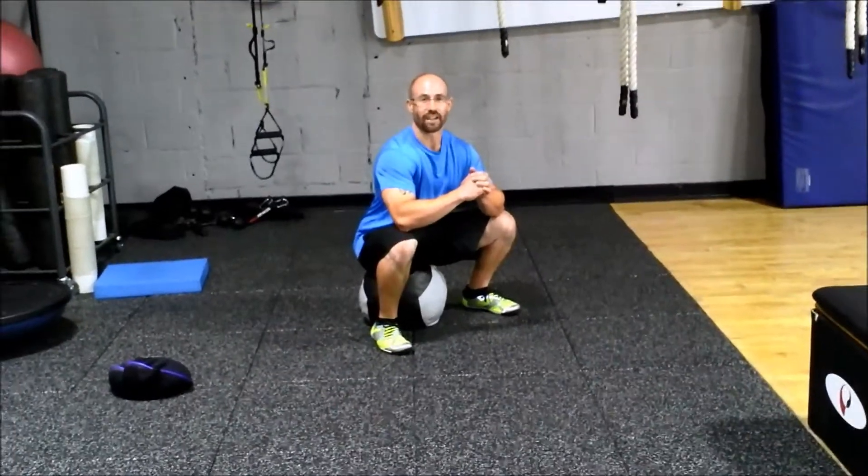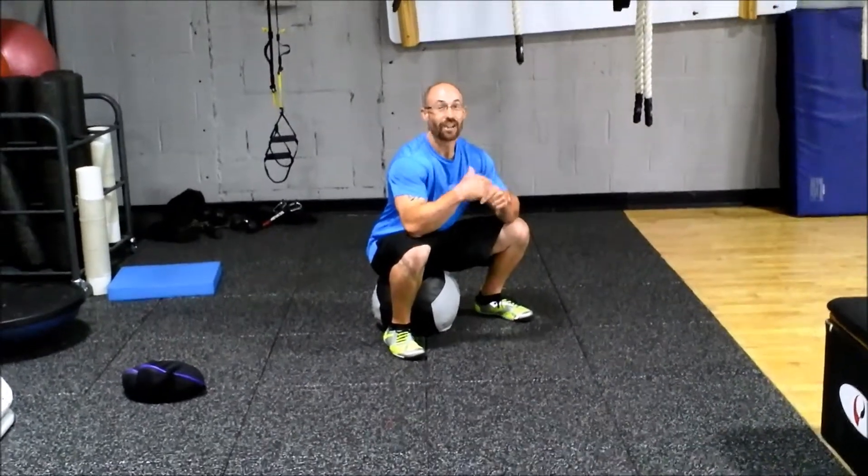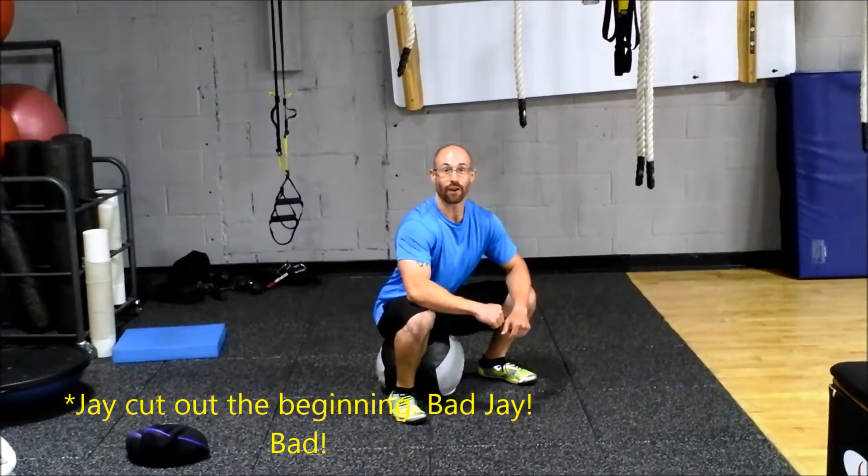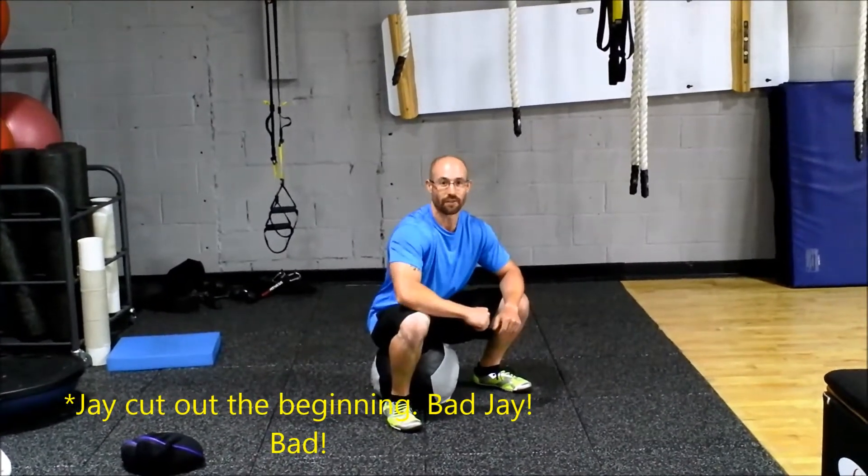I'm just kidding. I told my cameraman Jay to go and I did that for effect, but it's not true. I knew you were there and I know you're watching. Eric Chesson, founder of Autism Fitness here with your movement of the moment.